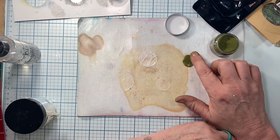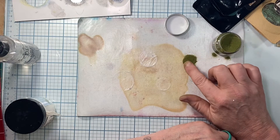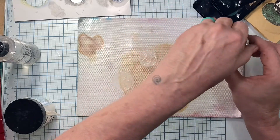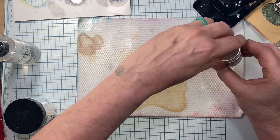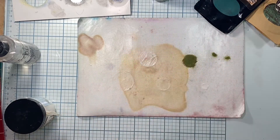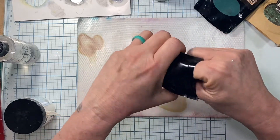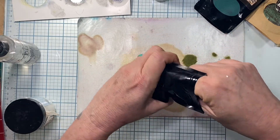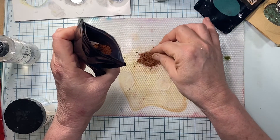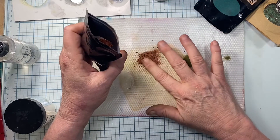If I have to trim the circle later, that's no problem. I want my coins to be sort of organic, as if they were doubloons — I want them to be just kind of a treasure. And so I'm taking this — these things are really hard to open — I'm taking this rust embossing powder, it's kind of poofy, and I'm just covering that spot where I have the texture paste, putting it on kind of thick.